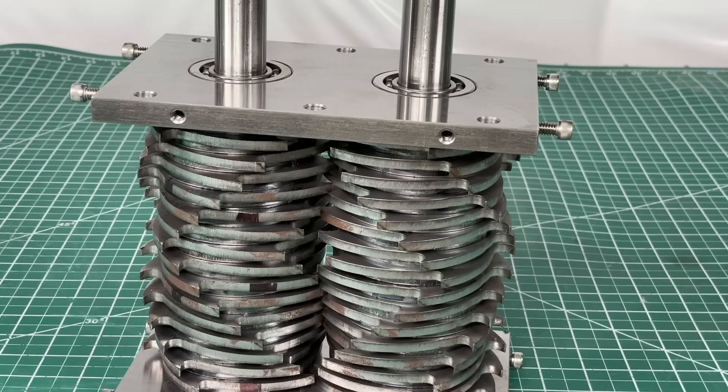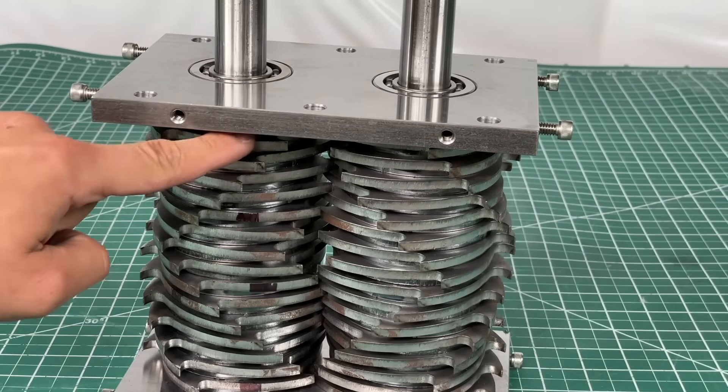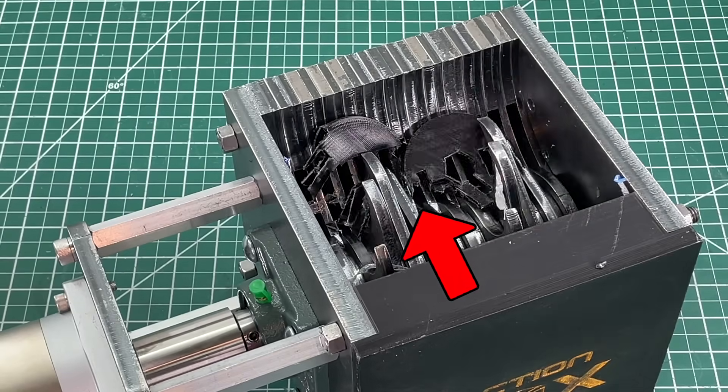You can mount the blades however you'd like, but note that we staggered them such that all the parts get pushed to the middle — unlike Shreddy 2.0, which would push all parts from right to left.